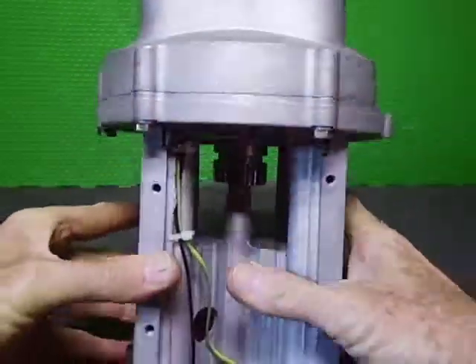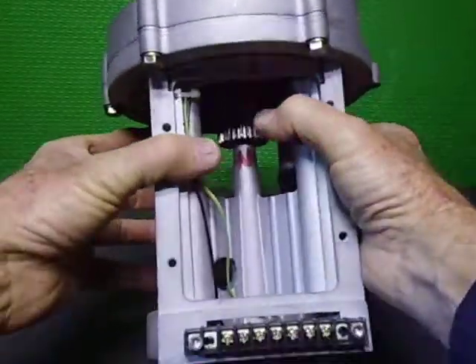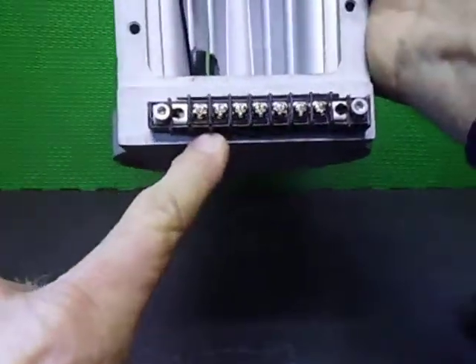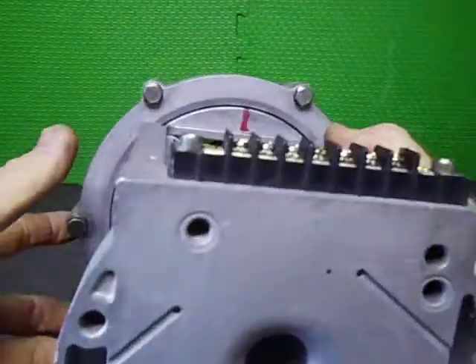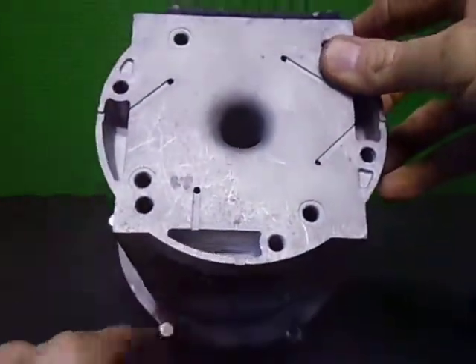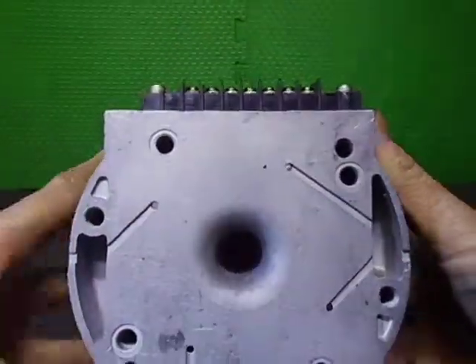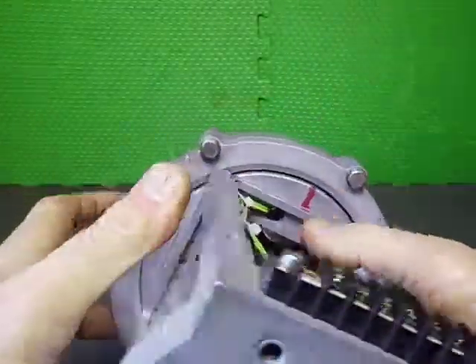They were fed by a strip on the bottom here — this has been replaced because the original one was broken. There's a little terminal that goes over top of that. You can also see the bolts — it has a six-bolt pattern holding the top half together. You can see the bolts there, there, there, and there.